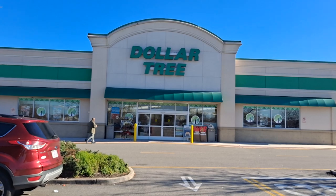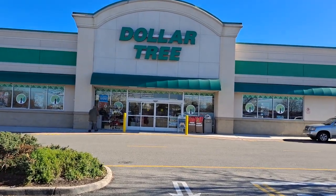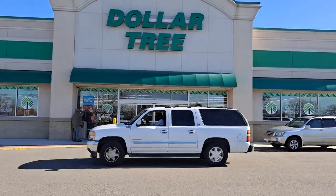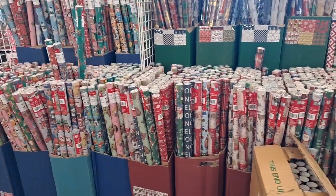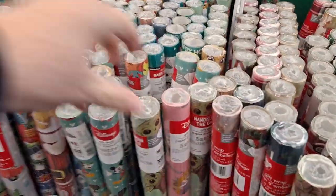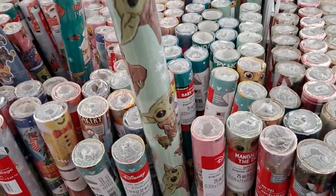Hey everyone, this is Maggie. I have found a Dollar Tree that I have never been to before, so come and let's shop. Let's see what they got. This location is in Chesapeake, so I've never been to this one ever. I'm really excited. They have some self-serve machines here, but let's take a look. It's cute.